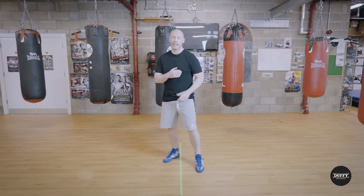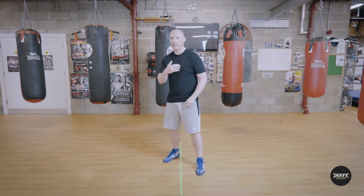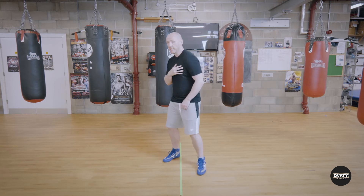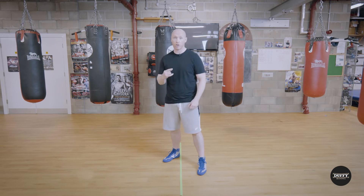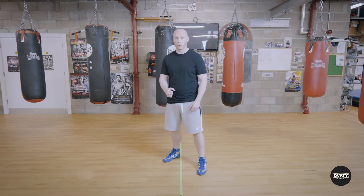The reason is we're really getting into that medium to close range, allowing ourselves to rotate and gain all of that power from our body. It's a hard shot to defend against at close range and it's a very effective punch to throw.